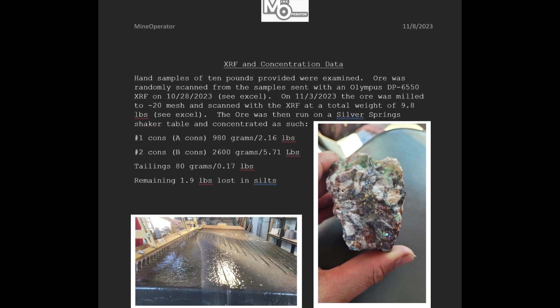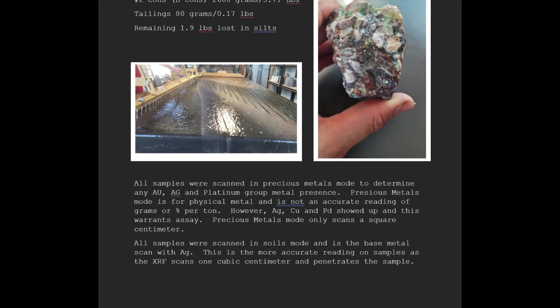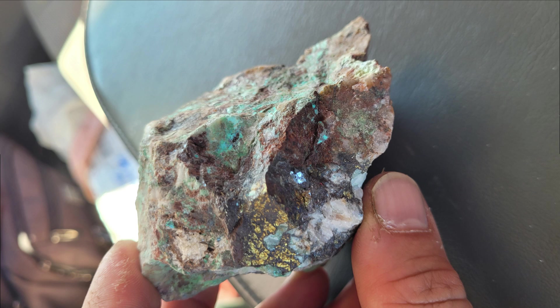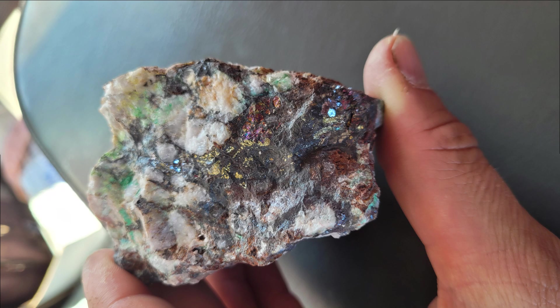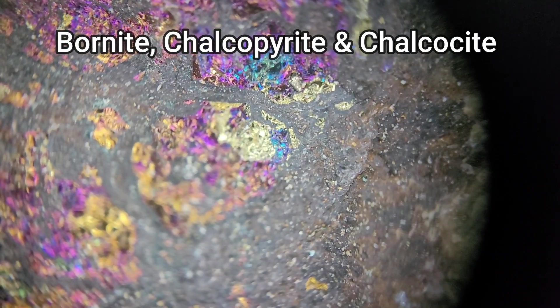Welcome back to Mine Operator. We are going to go over a technical review of the testing we did on the property in Arizona. The property owners shipped us a 10-pound sample of ore from their mine, and you can see it here. Absolutely beautiful ore, and you can tell it's got a lot of copper in it.